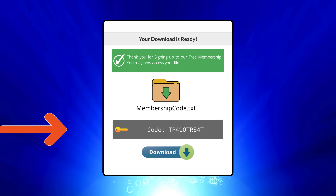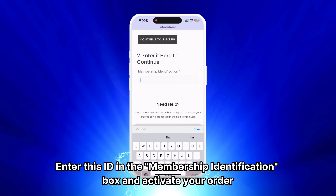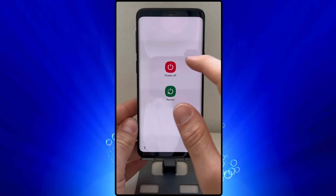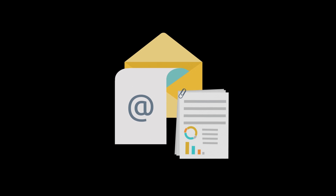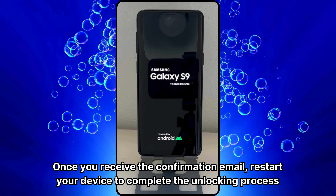After completing the activation, you will receive a Membership ID associated with your order. Enter this ID in the Membership Identification box and activate your order. Ensure your device is turned off before doing this. Finally, you will receive a confirmation email indicating the unlocking process is complete. Once you receive the confirmation email, restart your device to complete the unlocking process.